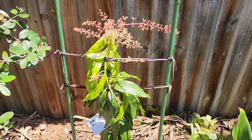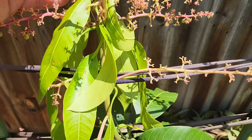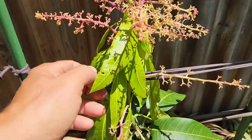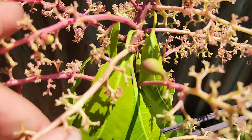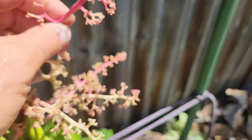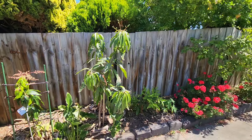It didn't happen to the Valencia Pride, although that one has been really strange for the last month. The leaves haven't perked up yet — they've been like that for six weeks. And it's set fruit! We definitely don't want any fruit, Mr. Valencia Pride. So now we have another issue — this guy wants to fruit at the end of summer. I really don't know why mangoes don't love me.